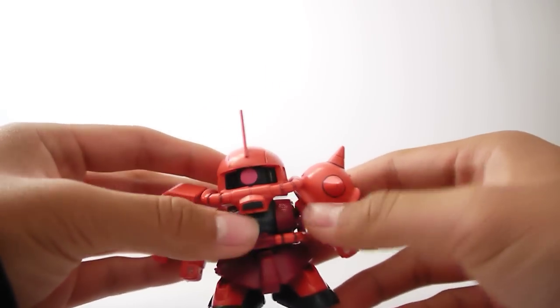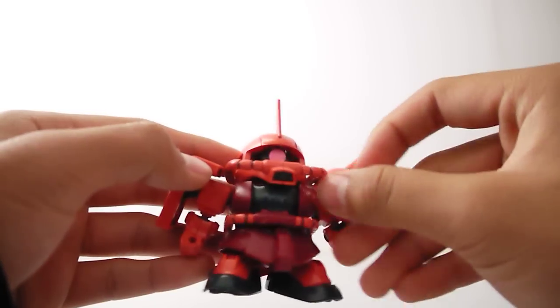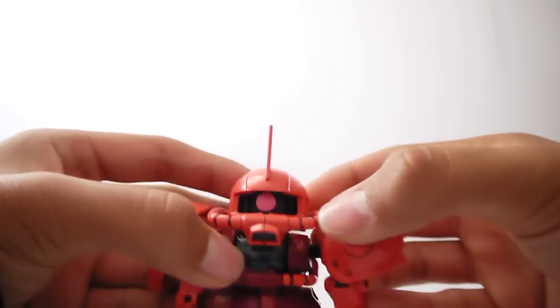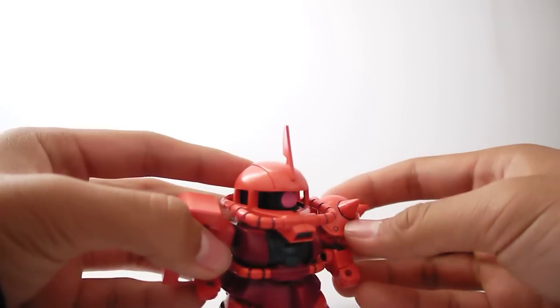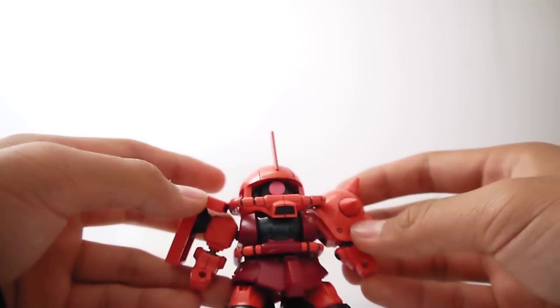As far as stickers go, we got his little emblem there in the chest that I put, another one here on the shield, and beyond that you do get a mono-eye sticker, but I painted it pink instead. Not a huge amount of stickers for such a small SD kit, which is good. A lot of it's color-corrected on its own, so very little painting.